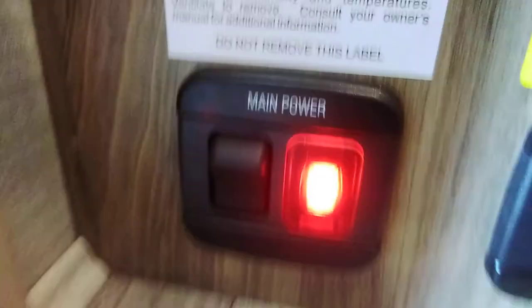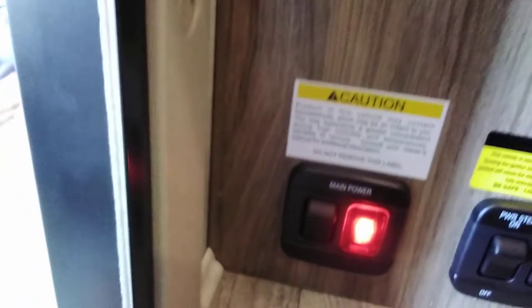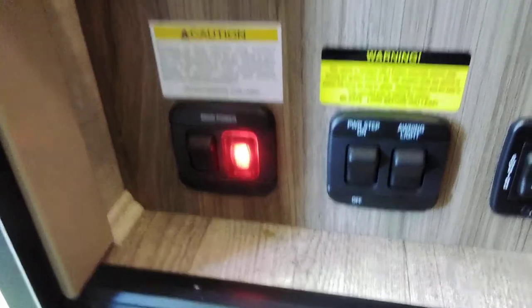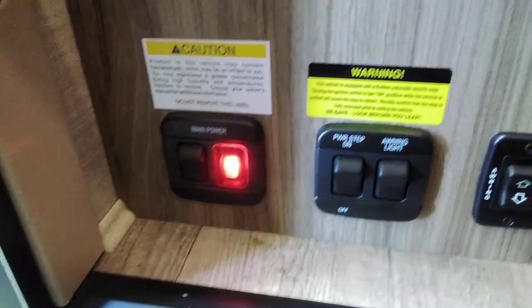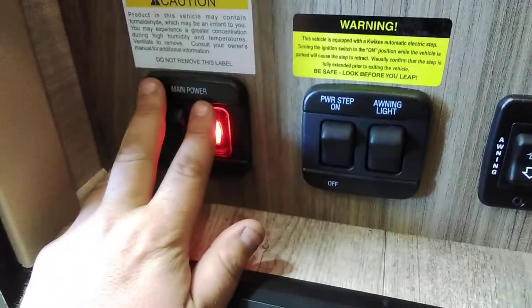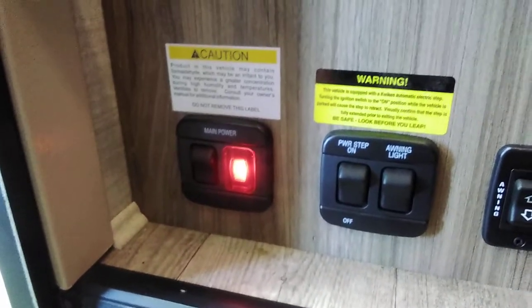Just inside the door there's a main power switch — flip it on or off. That is a battery disconnect; it's going to disconnect your power from basically the whole coach. You'll still have some things drawing, like your LP detector which still pulls 12 volts. You want it on in order for it to charge, whether you're plugged in or going down the road — that main power has to be on. Basically the only time you use it is during storage.